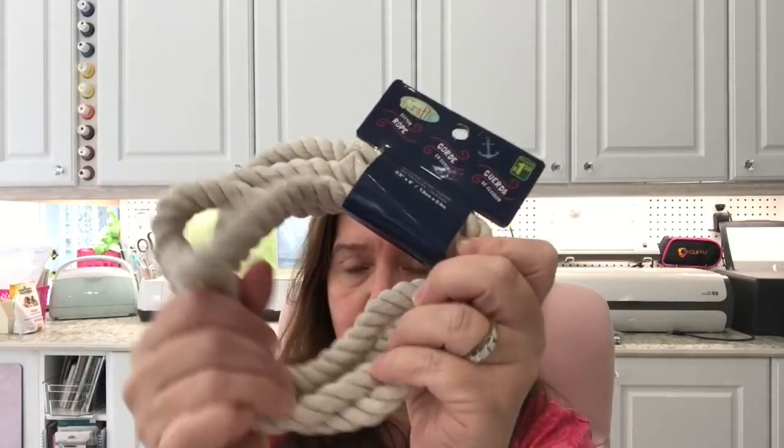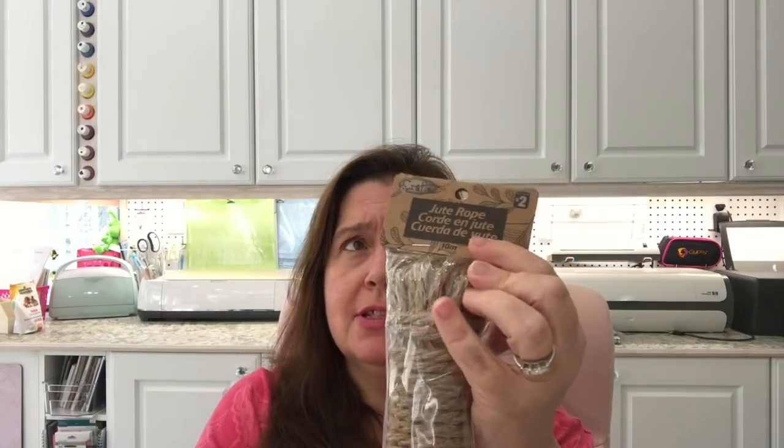In the same aisle I got some nice cotton rope — it's very soft and I thought I should pick some up because it's very trendy to use rope in craft projects and home decor. You get about eight feet for a dollar fifty. I also picked up jute rope — you get ten meters, which is roughly ten yards, and that's two dollars.